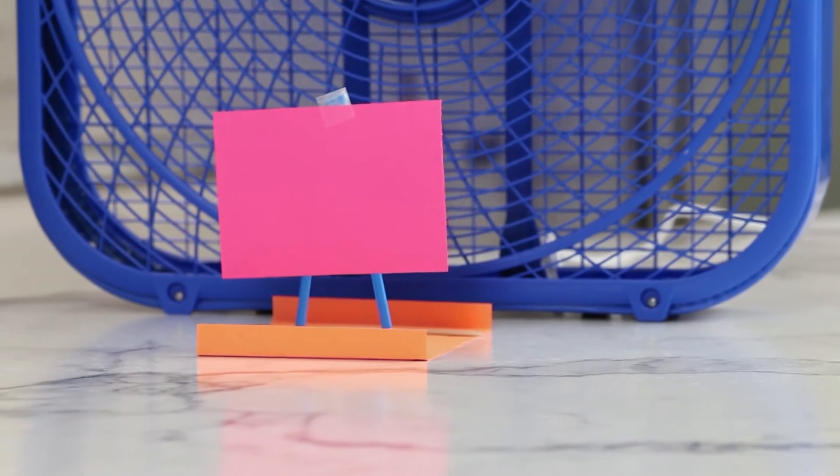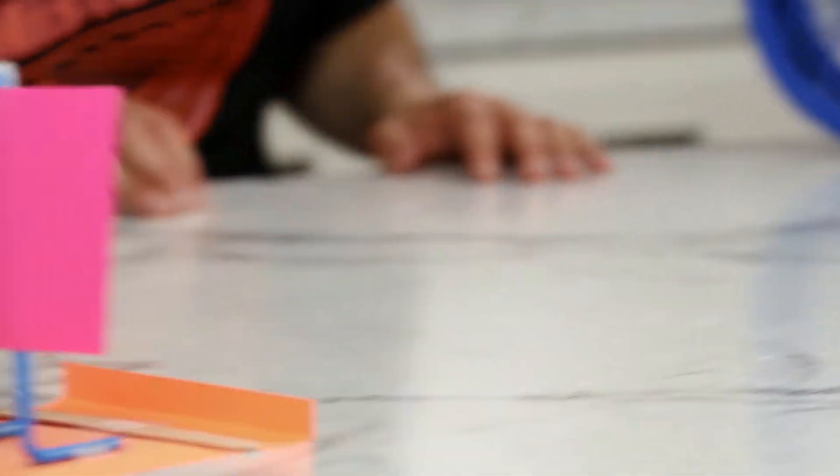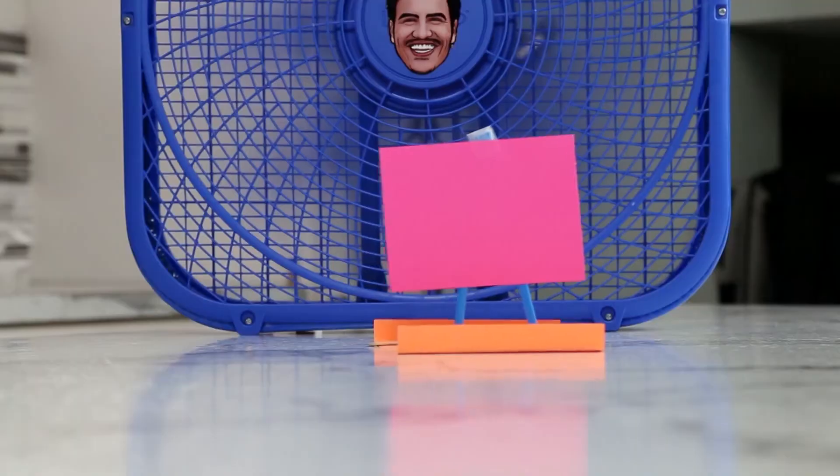Set your boat down and turn on the fan. I wonder what might happen if I change the shape of my sail or even the height of my mast. Give it a try and see how far you can sail your boat, and remember — until next time, keep learning, full steam ahead!